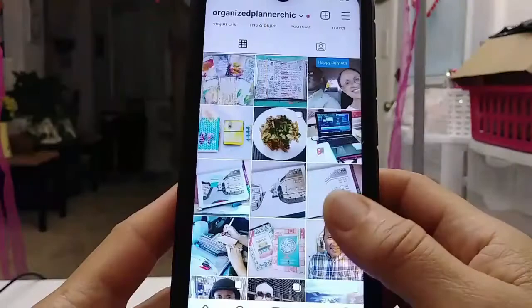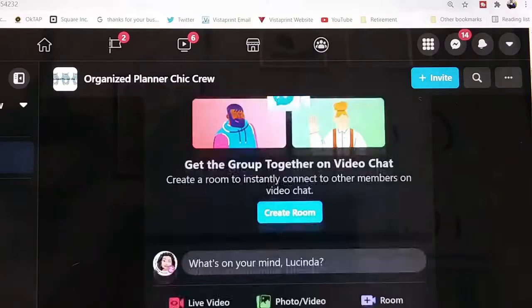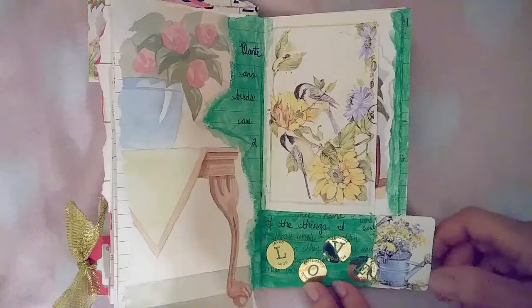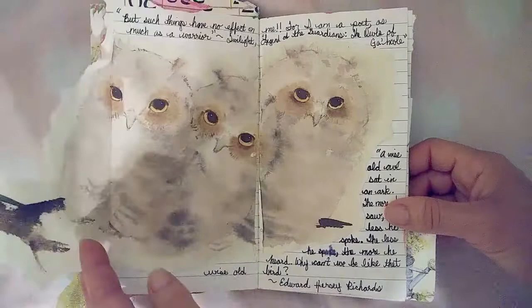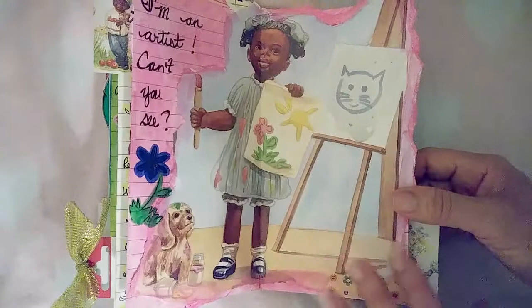I want to let you guys know that I am on Instagram at Organized Planner Chic, where I post all of my creative ventures and adventures. I also have two Facebook groups — the one for anyone around the world is called Organized Planner Chic Crew, and the local one is called Phoenix Planner Friends for Christ. I hope you guys enjoyed today's video. If you did, please give it a thumbs up, subscribe, comment, and share — it really helps my channel and tells the YouTube algorithm to recommend my videos. Please take care of your body, mind, and spirit, because when one suffers, they all suffer. Please continue to pray for me and I will continue to pray for you. Until next time, happy planning.